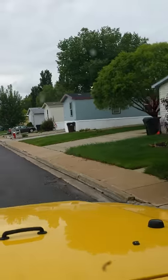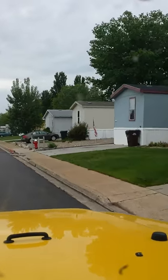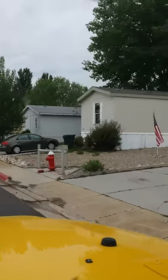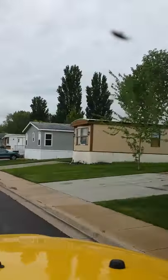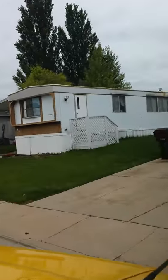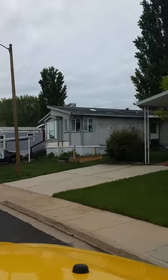What I wanted to talk about today is basically when you're looking at these homes — when you're looking at a park, what you're looking for is a good mix: single wides, double wides, old and new. You've got an older one there, you've got an older one there, but you also have some newer homes.